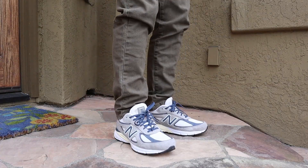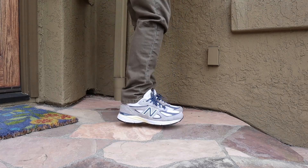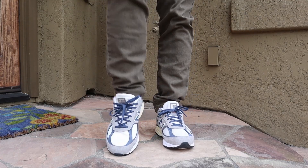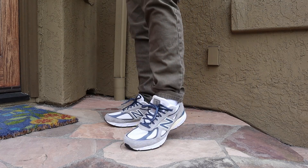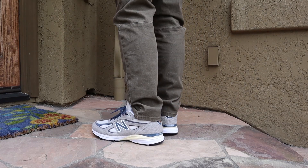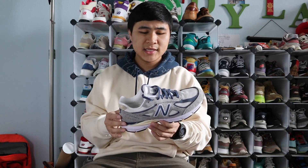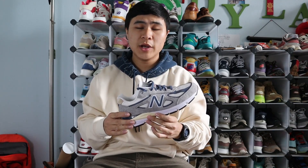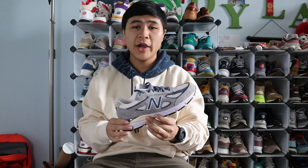Now that the overview of the shoe is out of the way, I'll lace you up and show you how they look on feet. For sizing, the Teddy Santis 990V4 in the Marblehead and Indigo colorway fits like every other 990V4 for me, and I recommend going down half a size. I'm a true size 9.5 and I got these in a size 9, and they fit me well. If you have the chance to try these on before you buy them, I definitely recommend you do that since everyone's feet are different. Despite these being a 990V4, these do not come in wider or narrower widths.